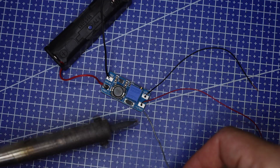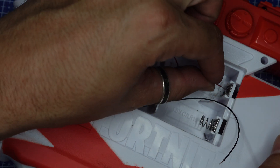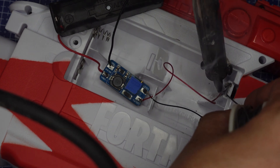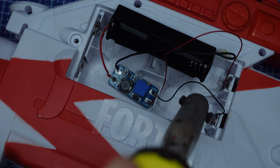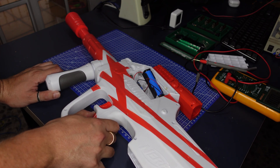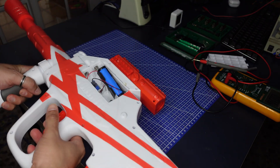Let's solder a couple of cables to the output. It's time to test it. Let's see the moment of truth. Looks like it works. We need ammunition. Let's see.